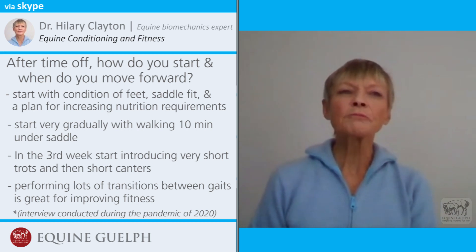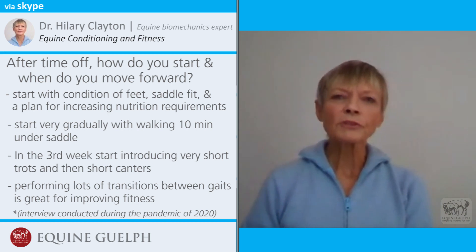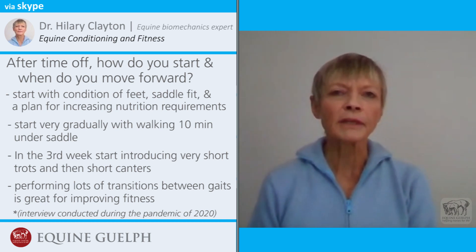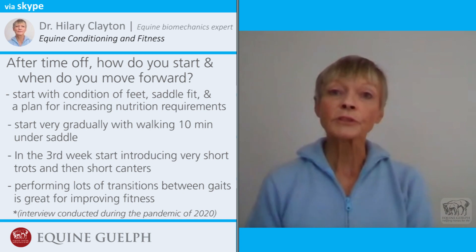There's some benefit from doing longer periods of trot or canter, but there's also a lot of benefit to be obtained by doing correct transitions between the gaits.